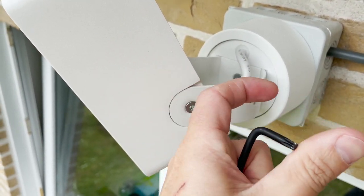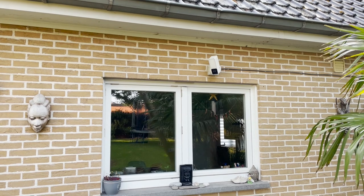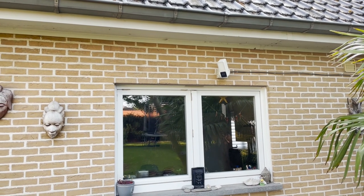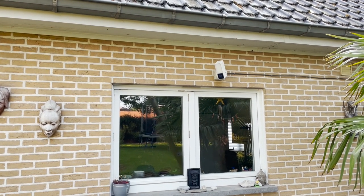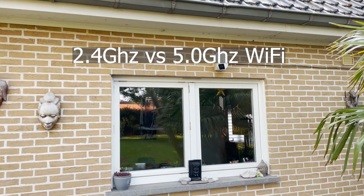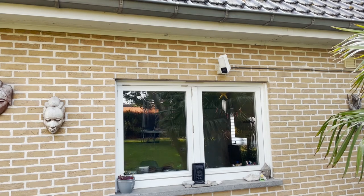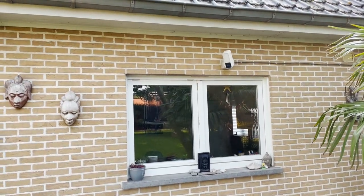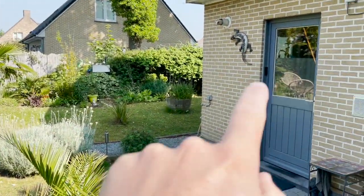Now the camera is added to HomeKit, I can find the correct position and fix it in place completely. Fix this screw to set the orientation, and fix those screws for the vertical orientation. I've been using this Eve Outdoor Cam for a couple of weeks now and it is really nice to have. I had a couple of issues setting it up the first time — HomeKit didn't find the camera straight away, but then I figured out that I had to be on the same Wi-Fi network. So I separated my 2.4 GHz and my 5 GHz Wi-Fi by renaming the 5 GHz, and then I could connect it just fine.